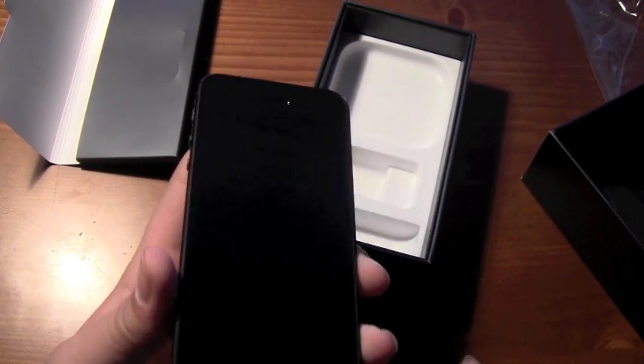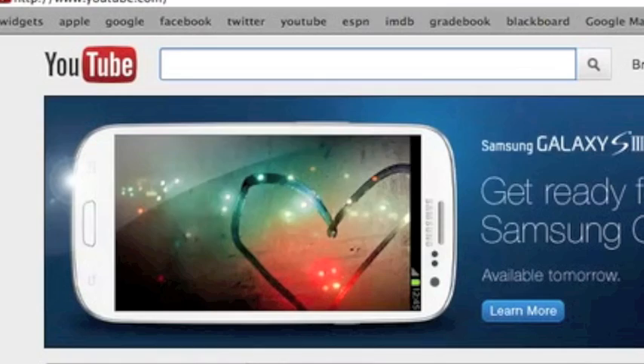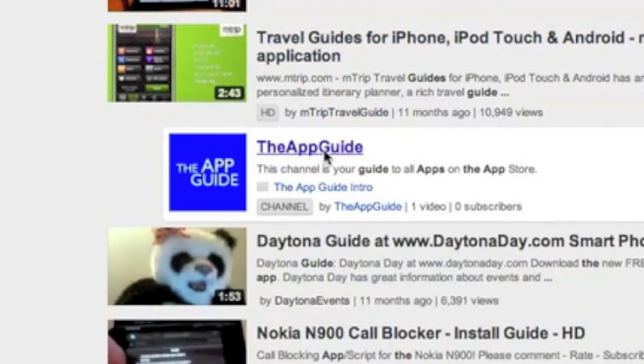If you enjoyed this iPhone 5 unboxing, please leave a like and a comment. Be sure to check out the AppGuy channel and subscribe.